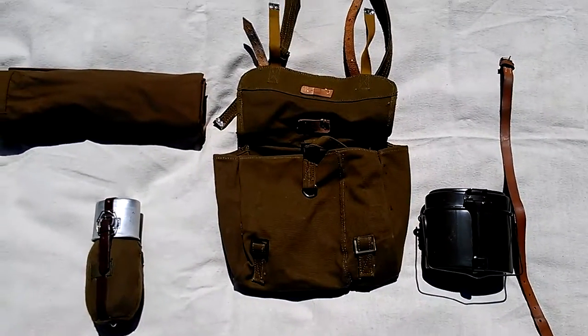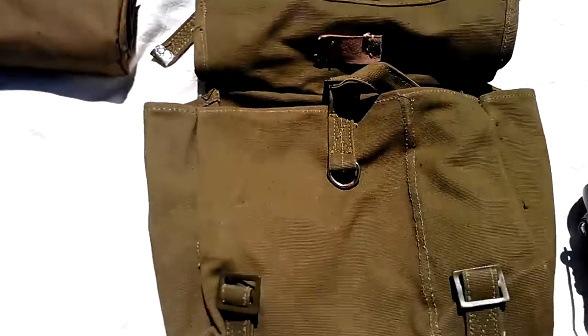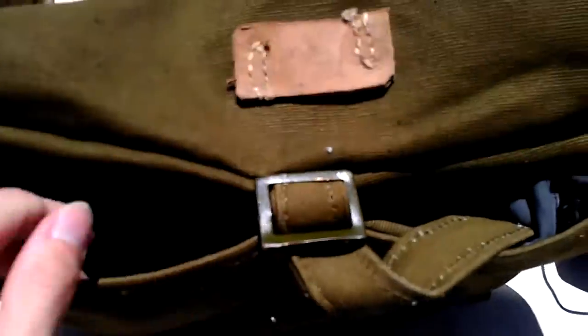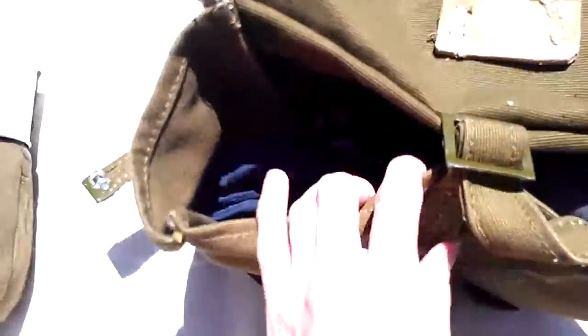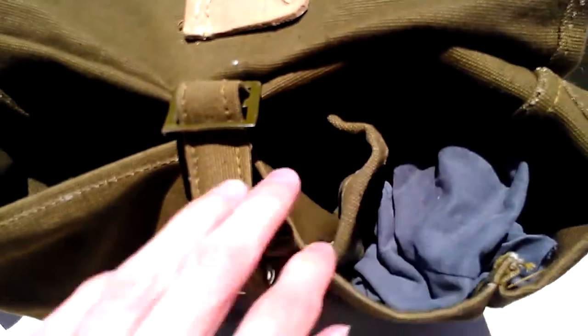So the bread bag was carried by all soldiers. This would carry your basic things — as the name bread bag kind of describes, you would carry food and rations and so forth in here. I have some clothes in here just to give it a bit of shape. There's a big pocket here and a little pocket here, and there's your divider.